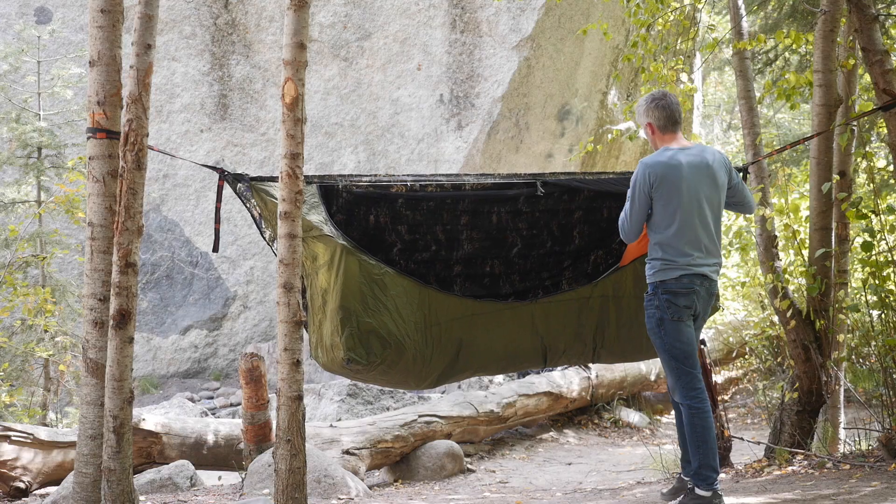The bottom of the pad is two millimeters of neoprene. The top is a tri-blend jersey material that's really comfortable and stretchy.